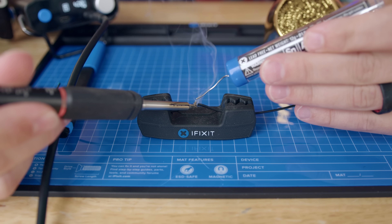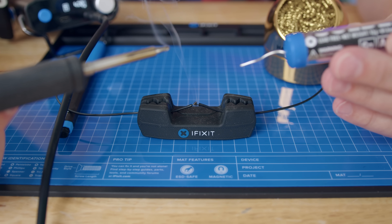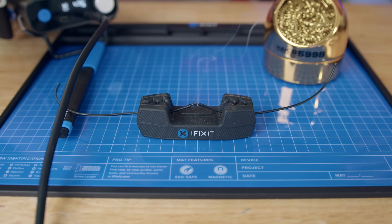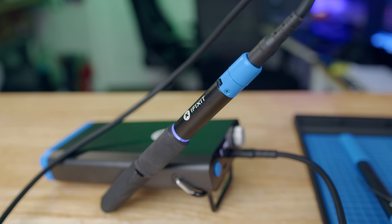To charge the FixHub or just run it off a wall socket like a normal soldering iron, there is a USB-C port on the backside. The flexibility to solder on the go, while not always useful, really pays off when you need it. There's a simple switch on the soldering iron to turn it on and off. Most importantly, I think, is the indicator light on the iron itself — it lets you know the state of the iron at a glance. Blue means cool, red means hot, and flashing purple means it's either cooling down or heating up, so you don't burn yourself when you think it's off and it's not.